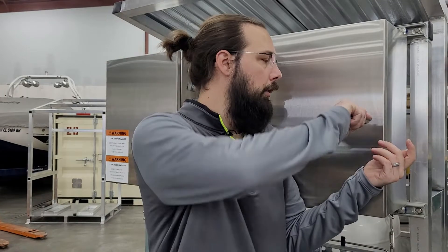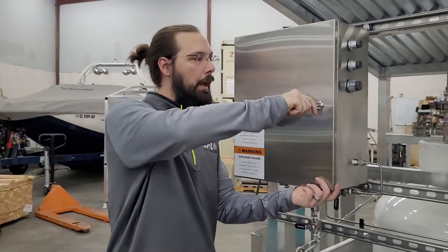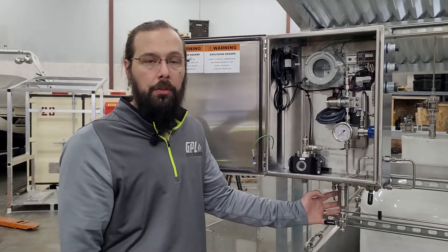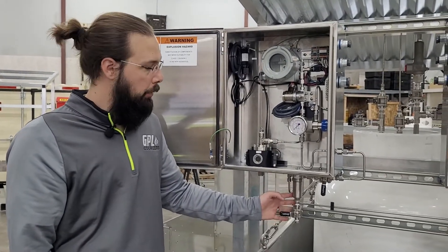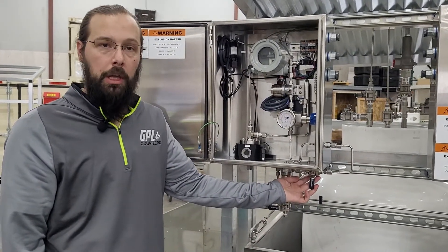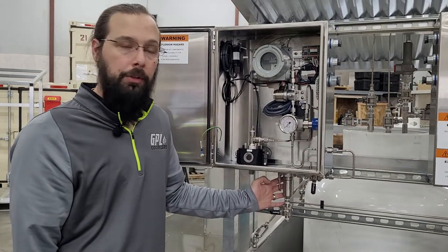Moving on from the electronics, furthermore on my left here we have the mechanicals enclosure. Starting on the outside of this enclosure beneath here, we start off with a fully stainless steel bodied 10-micron filtration for the entrance into our odorizer. We've got a root valve for locking out the unit and for servicing the filter here.